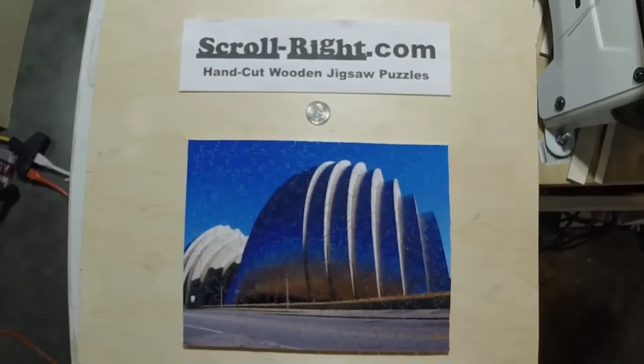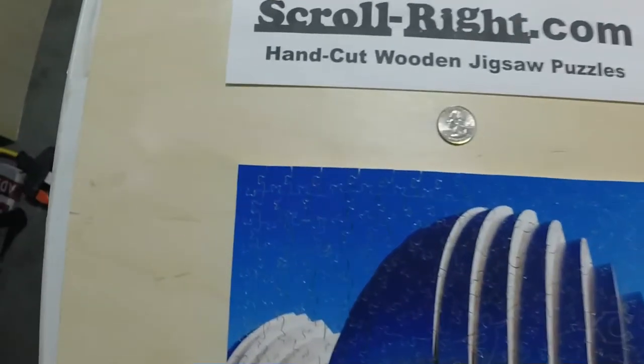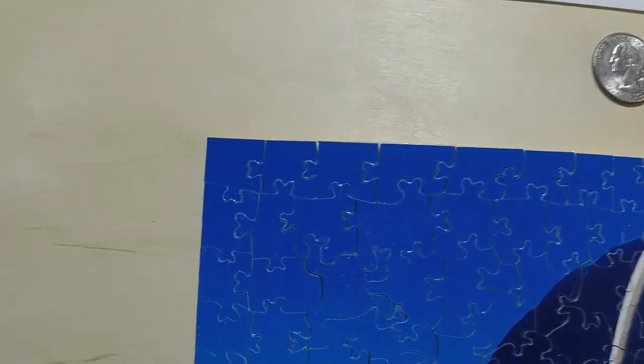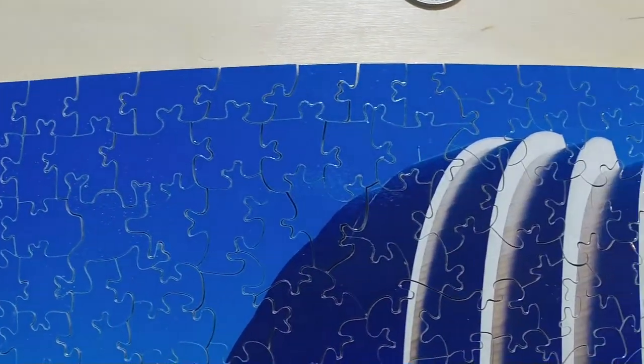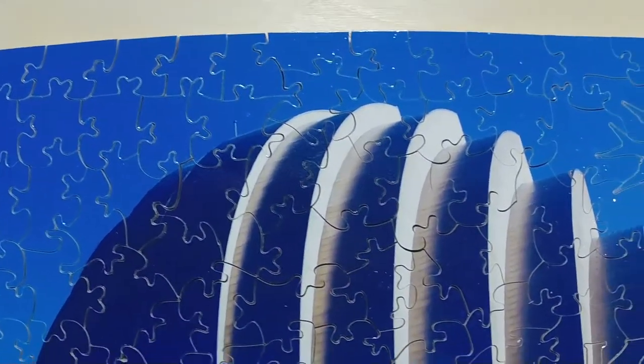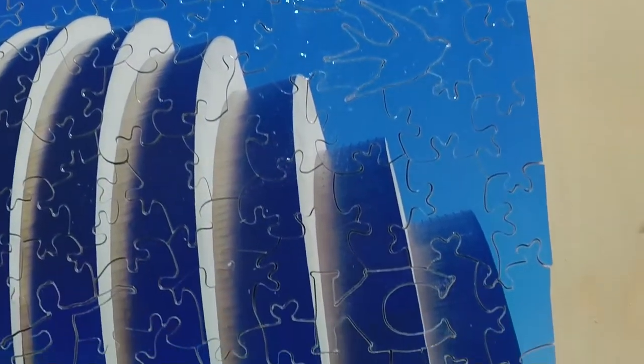And here is the completed puzzle, all nice and cut. I'm going to pan across so you can see it a little better. If you look carefully, you should be able to pick out those figures that you saw marked out before I started cutting, and that you may have been able to pick out as I was cutting.